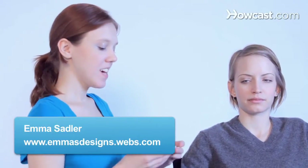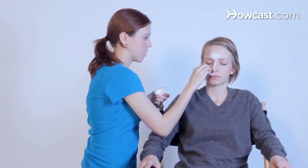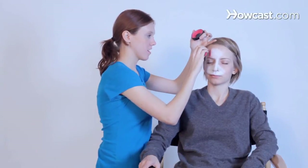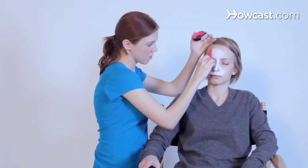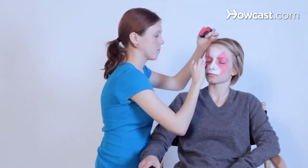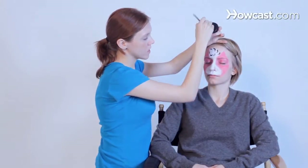Now we will paint a kitty cat. To start, you're going to want your white paint, as with most of our animals. Then take your pink. We're just going to start doing some outlines. It has a little pom-pom on her head.